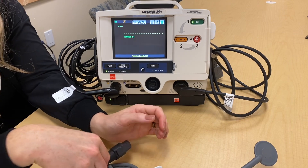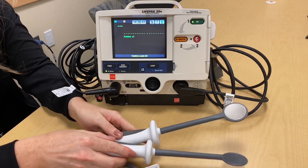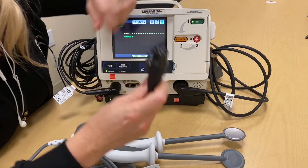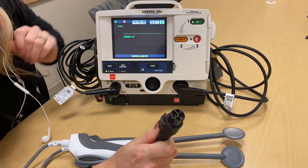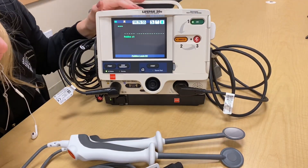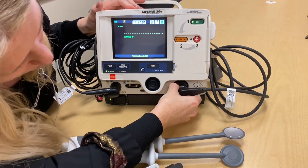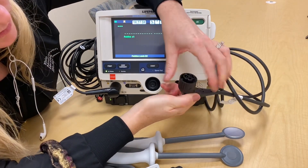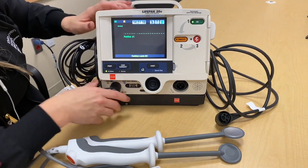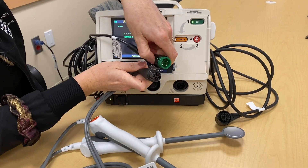Once you have retrieved the internal paddles from the back hallway cart and removed them from their packaging, you're going to attach them to your LifePak 20E. This is the cable you will be utilizing to attach, and this is where you will be plugging the internal paddles in. You know it's the correct area because when you twist and remove the cover, both have the same pattern. You know this is the incorrect area because it says ECG and the patterns do not match.